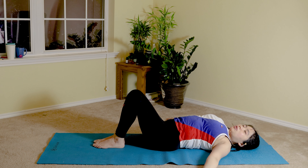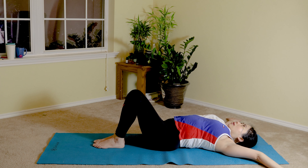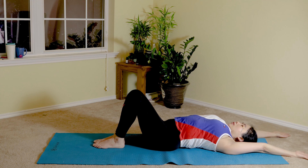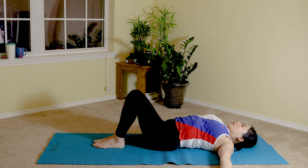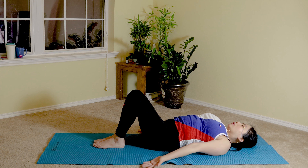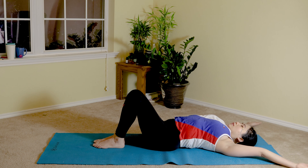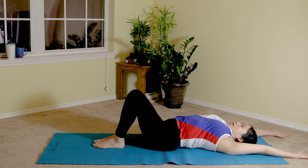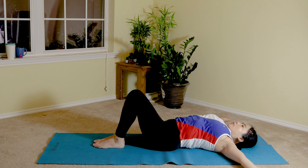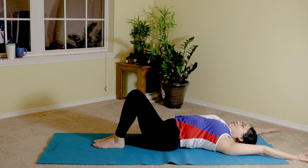Now slowly open your arms to the side like a beautiful butterfly stroke, as you slowly go overhead — inhale. Then exhale, lower to the side going back towards your hips. Inhale, reach to the side, overhead, and gently drag your hands with the back of your hands on the floor to release any tension and relieve all the stiffness from your shoulders and chest. Exhale to the side, last one, inhale, exhale.